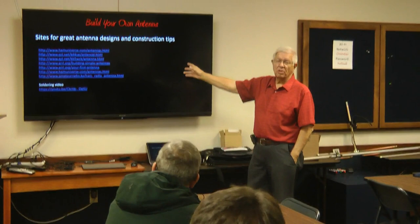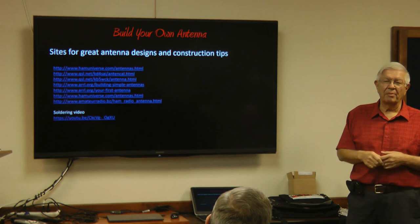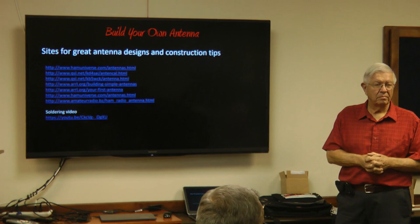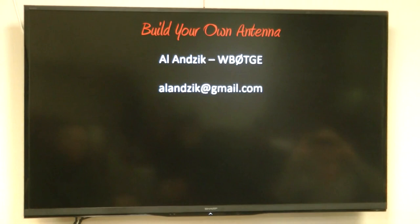Here's a bunch of links going up on the website — links to different sites with different types of antenna calculators, designs, all kinds of things, and a link to that little soldering video. You can go out on the web and find all kinds of soldering videos. For that other little antenna, I'll email you the PDF on how to build it with all the documentation. It might be on the website already — if you can't find it, send me an email and I'll forward it.